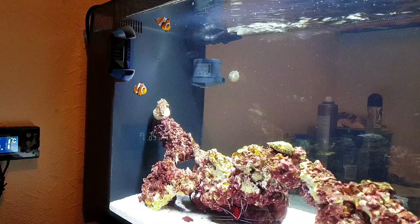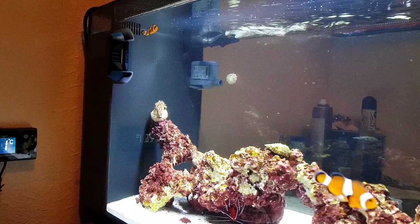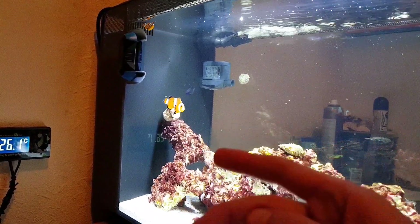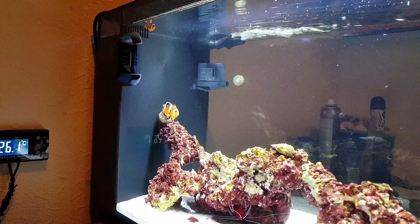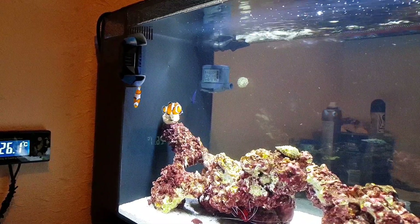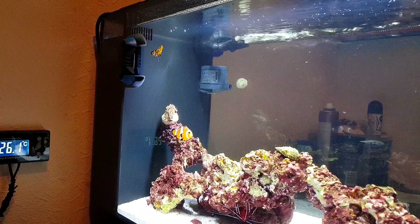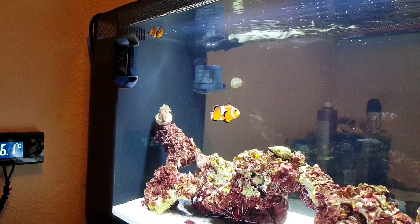Temperament — extremely peaceful. It does depend on what fish you have in there. I wouldn't keep an odd number of clownfish in a small tank like this, because if two pair up they might gang up on the third one. In a nano tank I recommend keeping them in a pair, or even four. I wouldn't put four clownfish in a small tank though, as they can get a bit big.